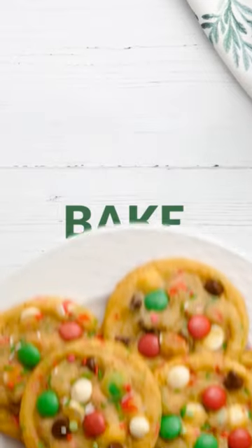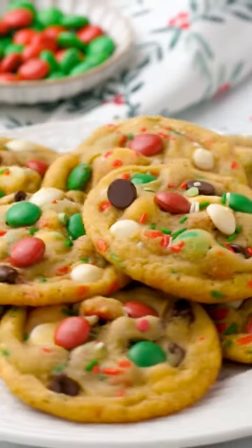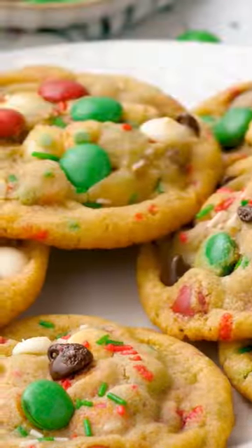This will keep your cookies extra chewy, give them a gooey center, and I just know that Santa will love these cookies this holiday season.